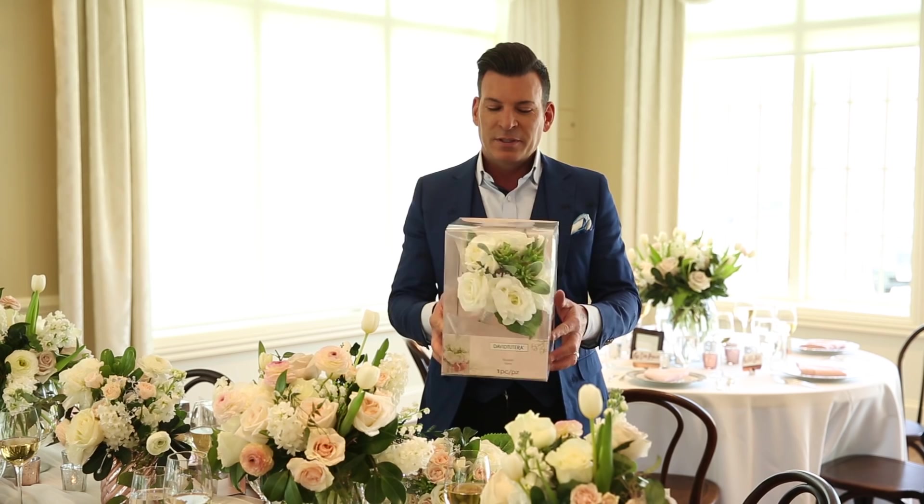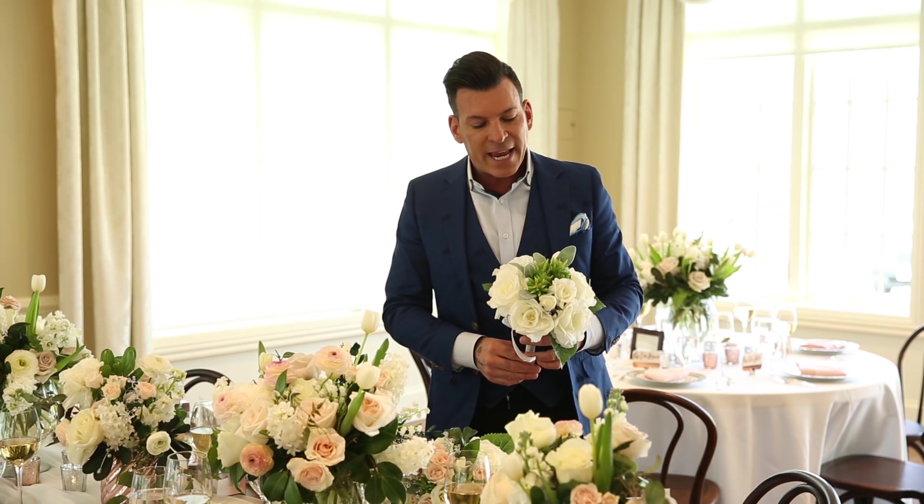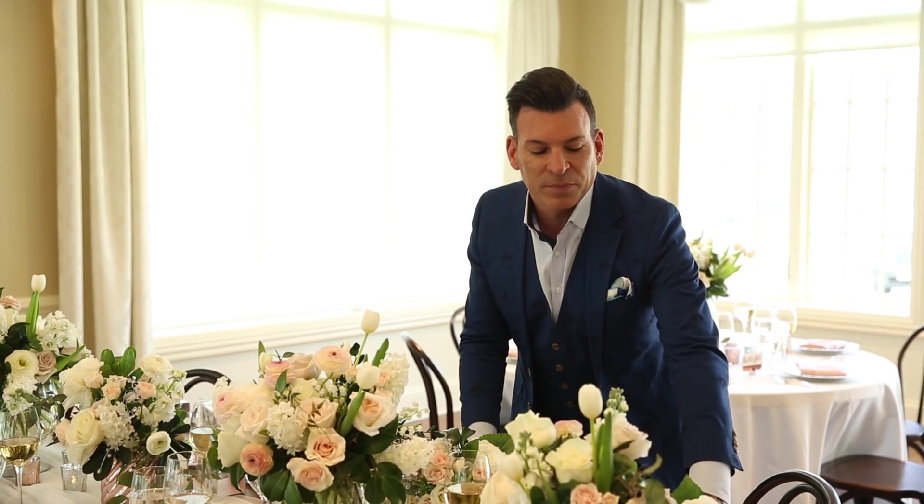Let's start with a bridal bouquet, or any bouquet for that matter. This is how the bouquet comes. It comes with, as always, Tutera tips, giving you the ability to learn what you can and should do with your floral. In the packaging is a beautiful bouquet that's so affordable. You can carry this down as a bride, or you can add to it to add color and sparkle as a bridesmaid.